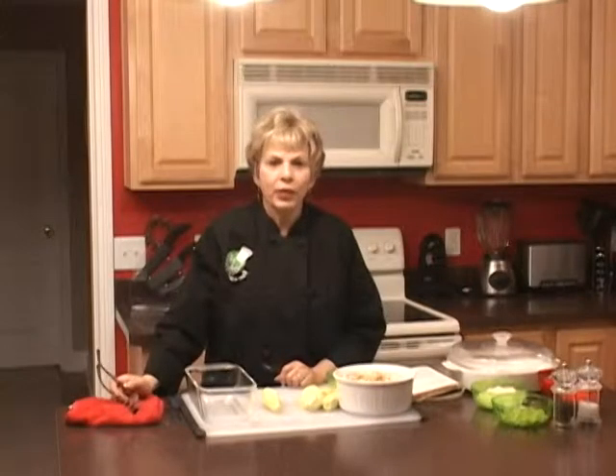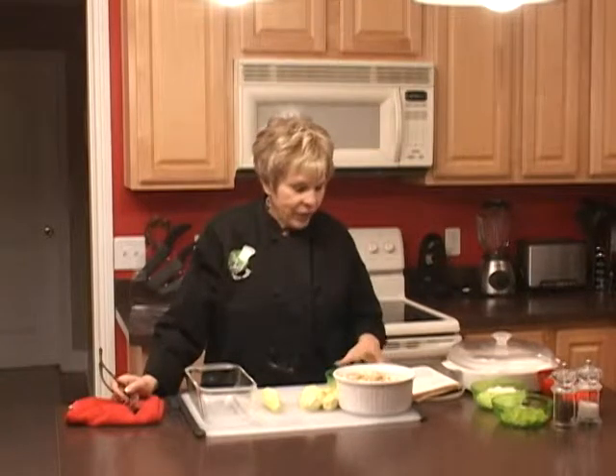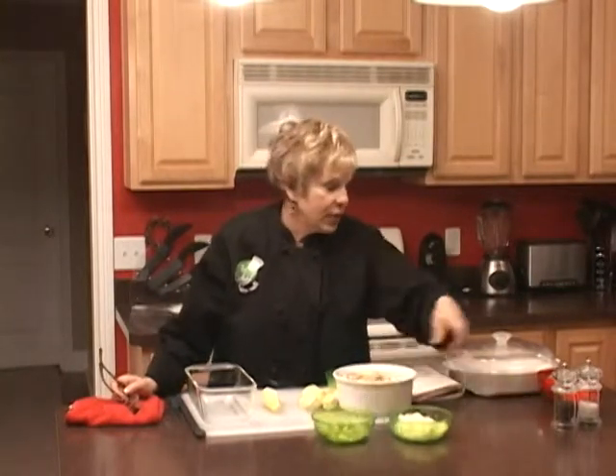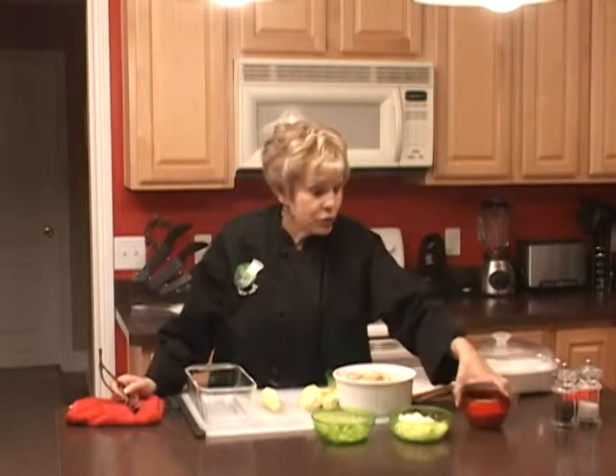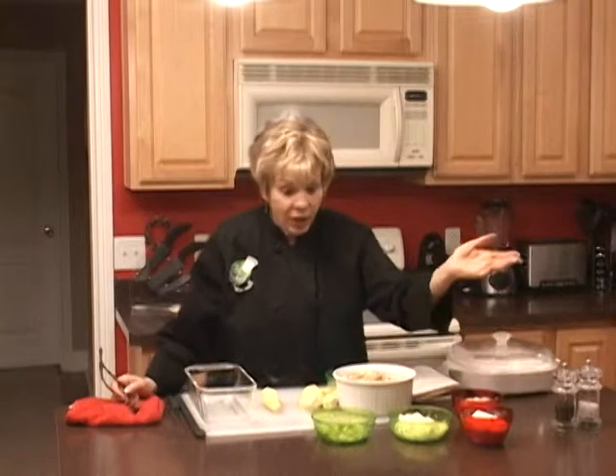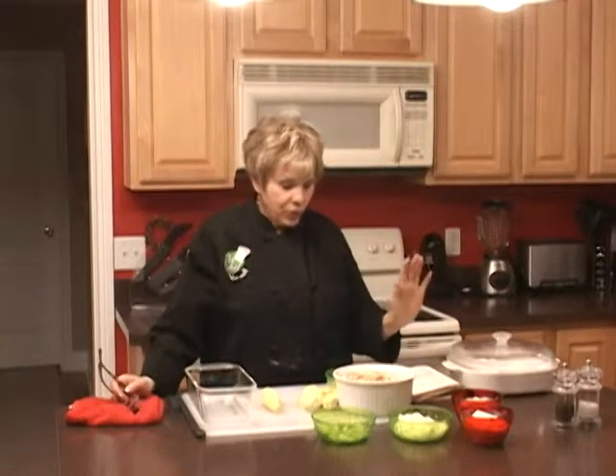We are back, and now we're going to make a savory squash casserole. The ingredients we have today are onions, celery, mushroom soup, and sour cream — I use light sour cream in mine.